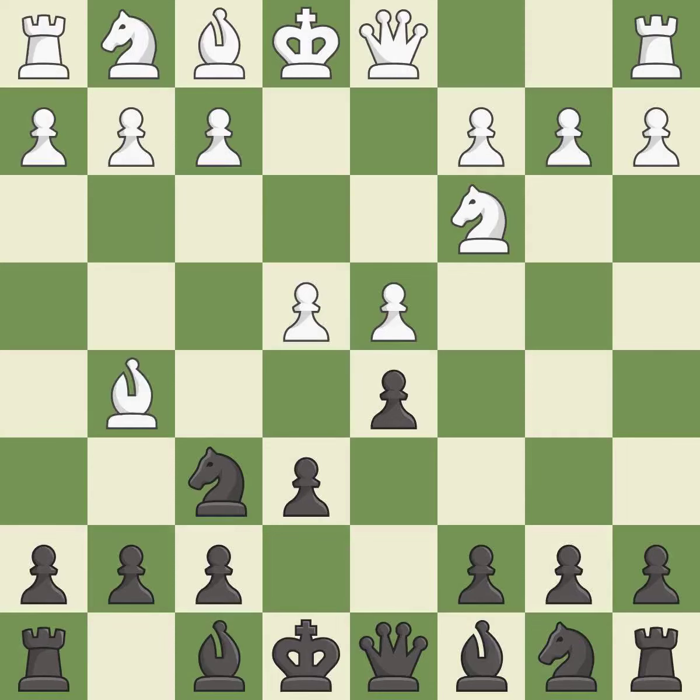Bg5 pins the knight on f6 and threatens e4-e5. dxe4 opens up the center, captures the e4 pawn, and allows the queen to attack the d4 pawn. Nxe4 recaptures the pawn, places the knight in the center, and attacks the pinned knight on f6.